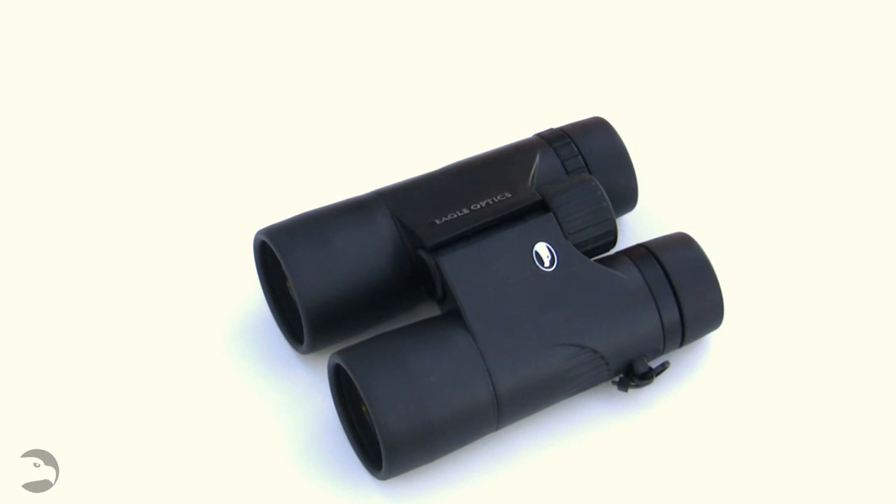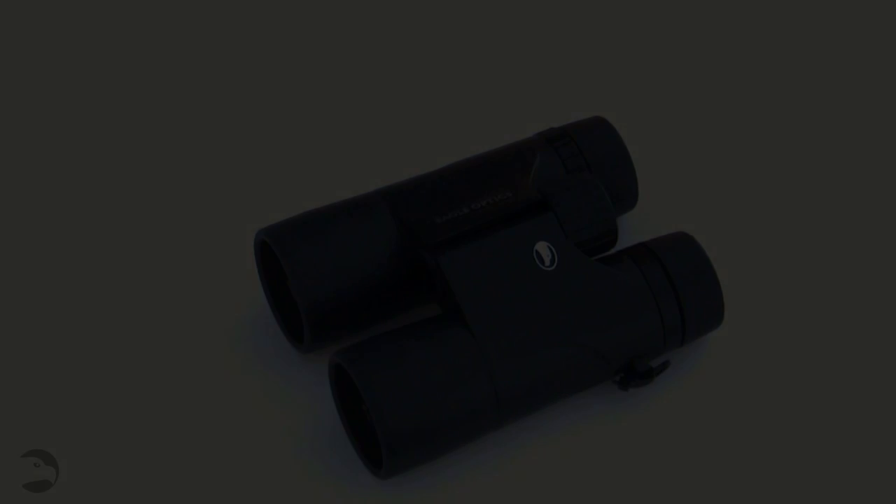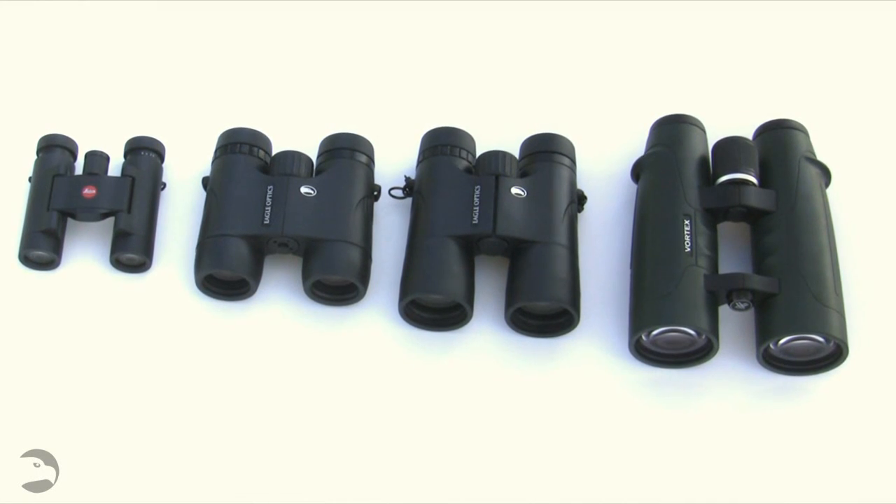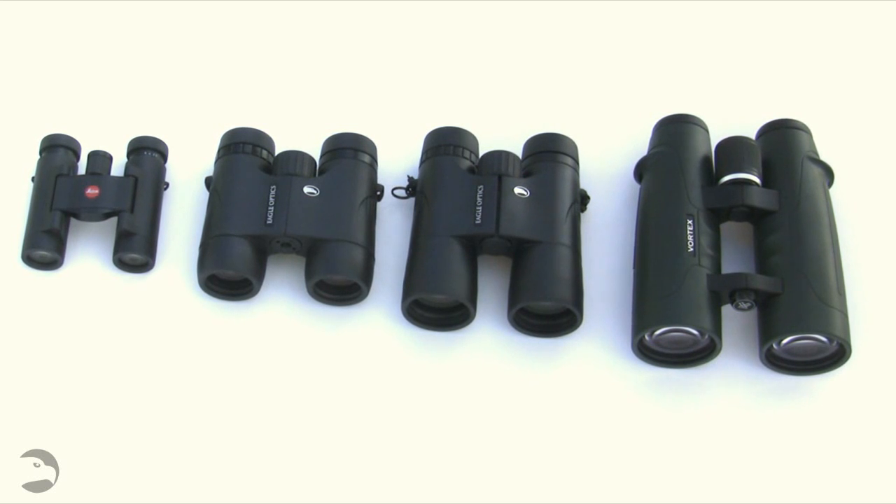As you might be able to deduce, the size of the binocular really has nothing to do with the magnification. When considering a binocular's magnification, it's important to note that it has no bearing on the binocular's physical size. Lined up here, we have four binoculars going from smallest to largest, all of which have the same magnification — in this case, 8 power.